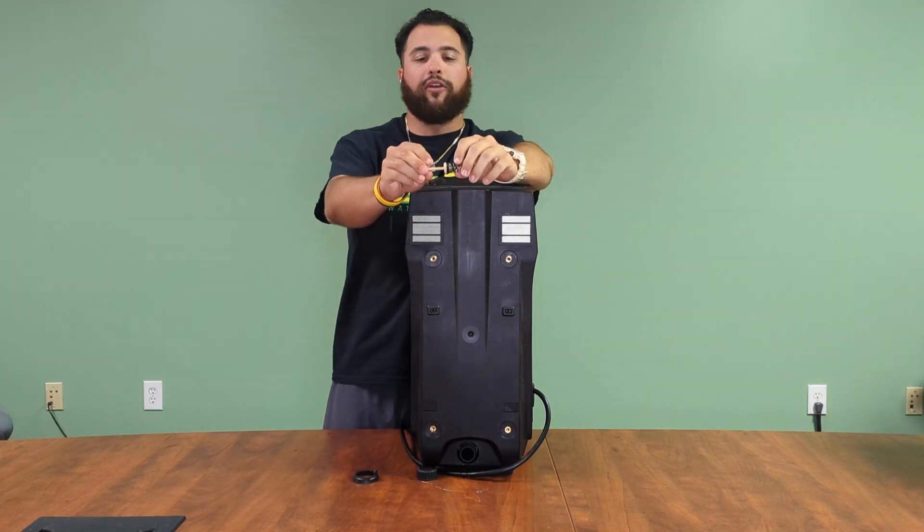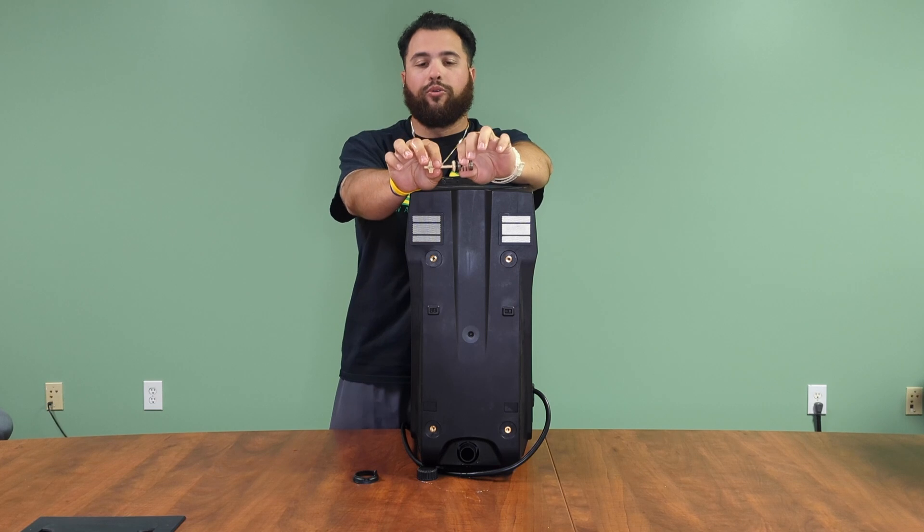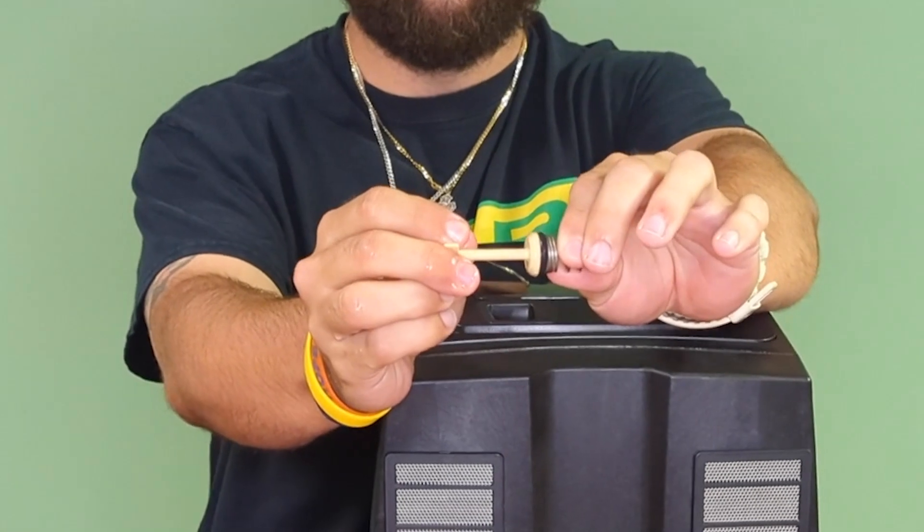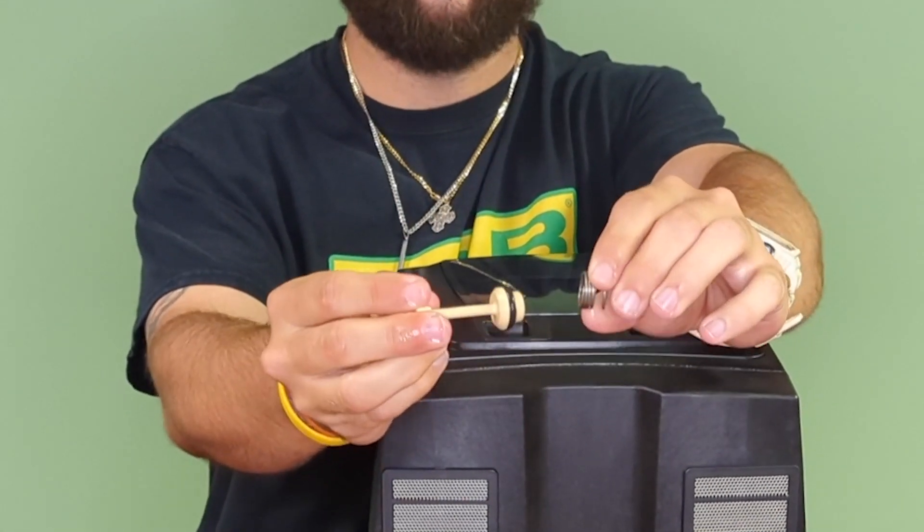Now, this is the self-priming valve. What you'll want to do in order to disable the self-priming valve is you'll want to remove the spring from the actual shutter valve.